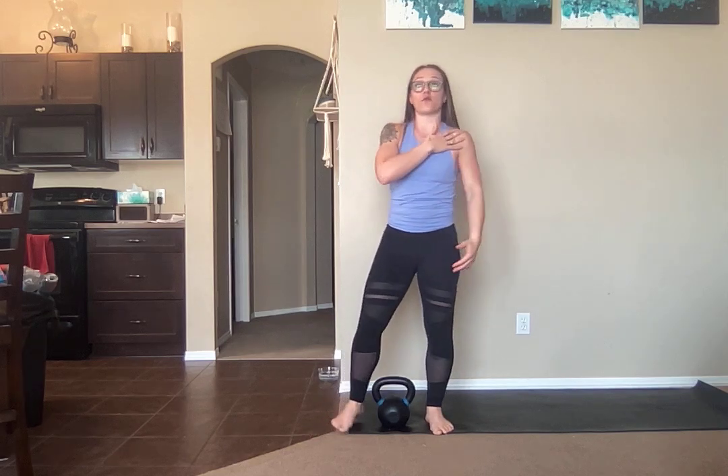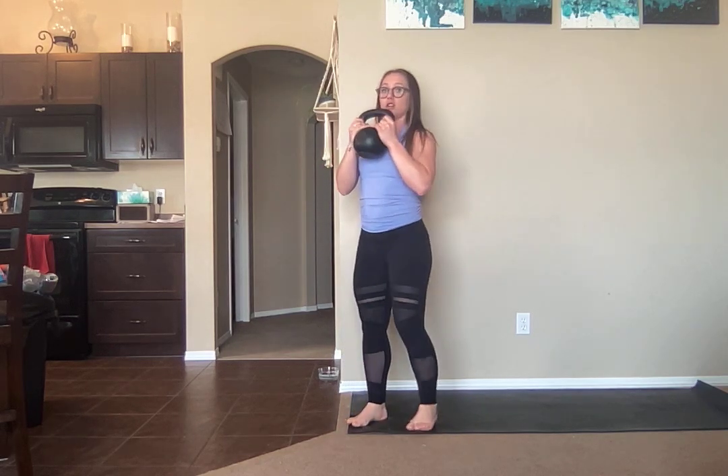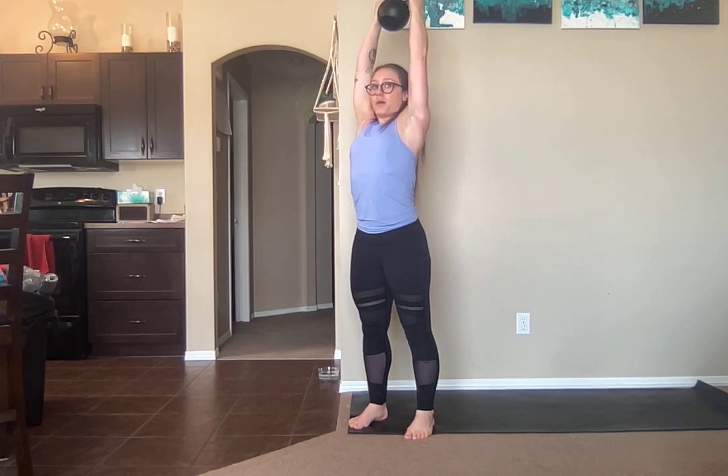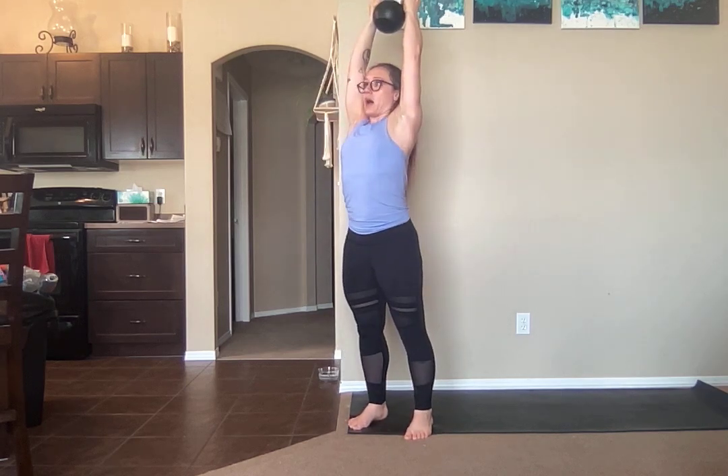Now if you're struggling with a single arm movement — if that's too much for the weight you have or for an injury you've got going on — you can always do two-handed. So goblet clean into a pickup, and then you're going to do the same thing. Bring your feet a little bit closer together and do the same thing with two hands on your belt. Pop through the knees, straight up, shoulders away from your ears, neck is tucked in, and then come back down, back up.